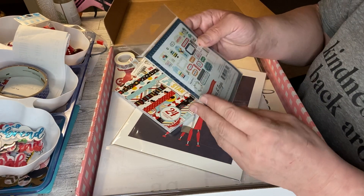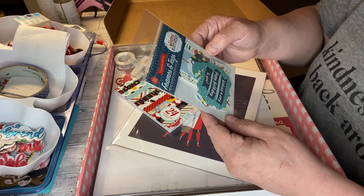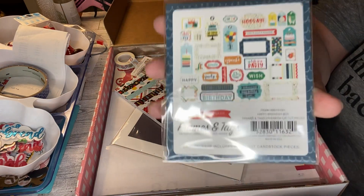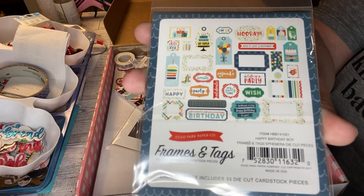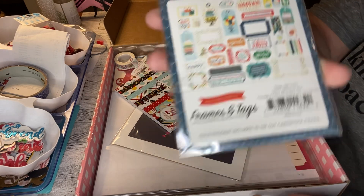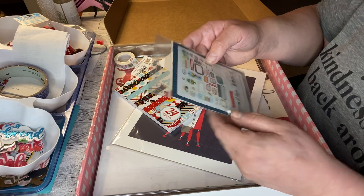I got some ephemera from the Happy Birthday collection. That's always good. Here's what comes in it — some frames and such.